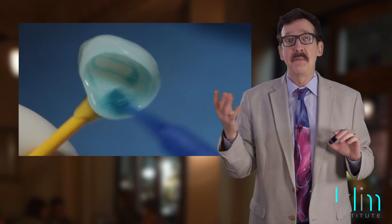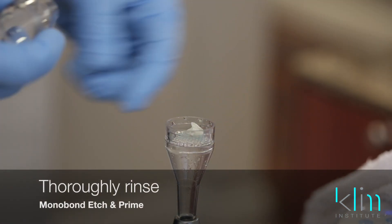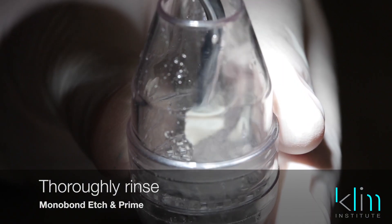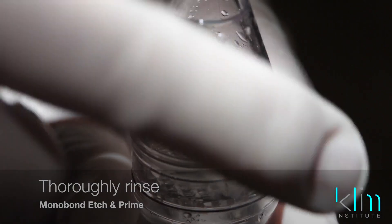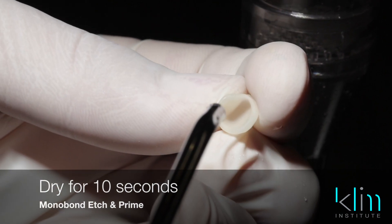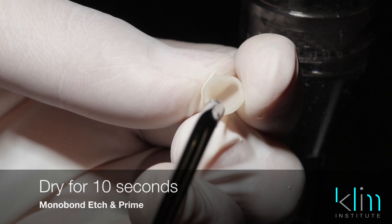Let's suppose you're talking to the patient and it goes for three minutes — you're going to be fine. All you do is rinse it off. This is really important: after you rinse and make sure all the color is gone, you're going to dry for 10 seconds — you'll need to count that out.